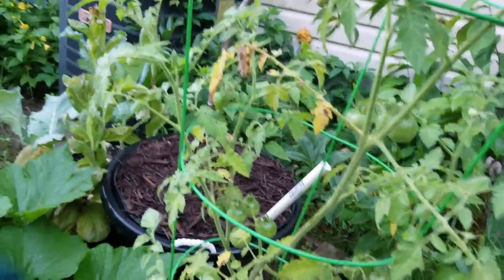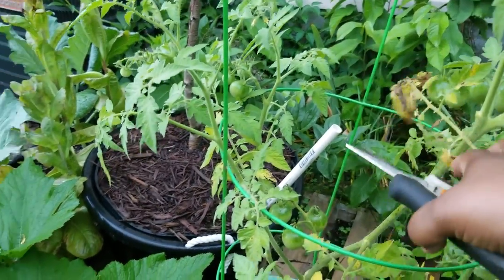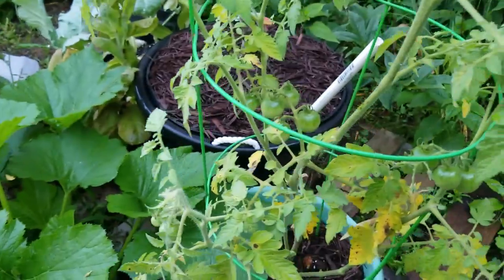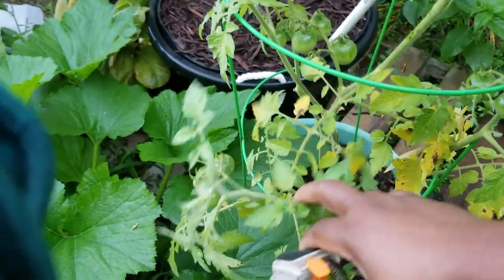Here's a tomato plant. We've been having a whole lot of rain. I'm up here in Zone 7B, which is Virginia, and it's been raining like we live in Florida.